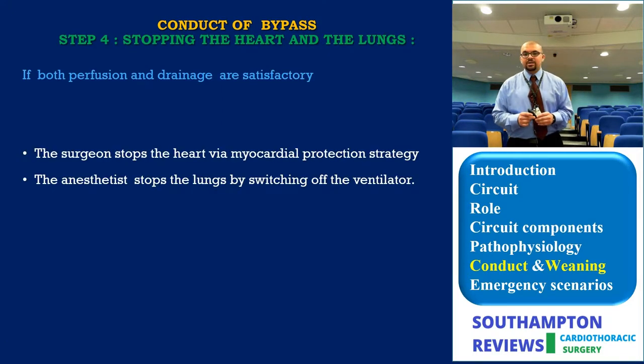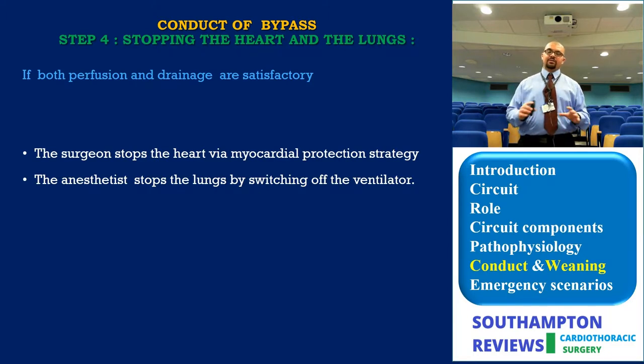Step four is stopping the heart and lungs. If you are happy with drainage, perfusion, and overall bypass, you can stop the cardiac and pulmonary sections — stopping the heart with cardioprotection and stopping the lungs by switching off the ventilator. This is what the anesthetist sometimes calls the golden hour.